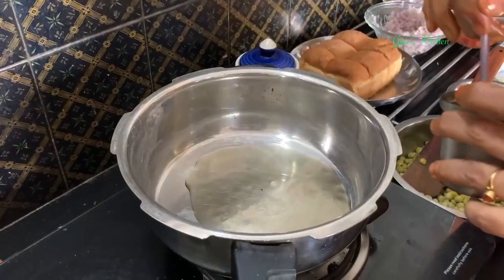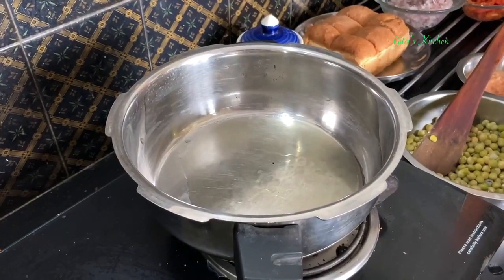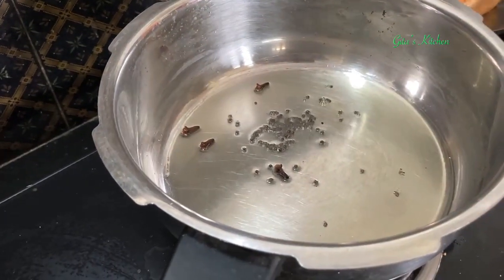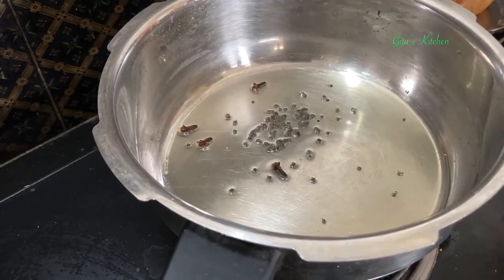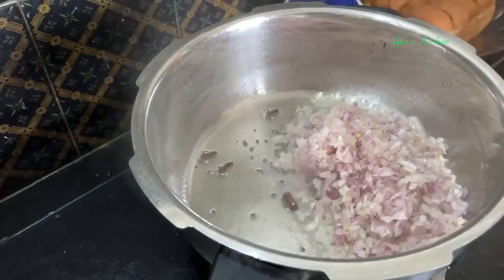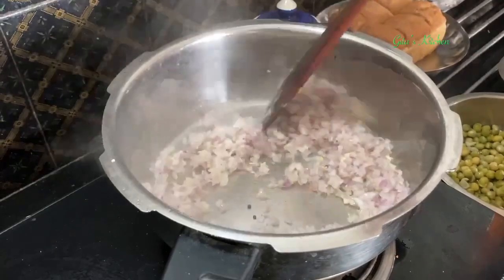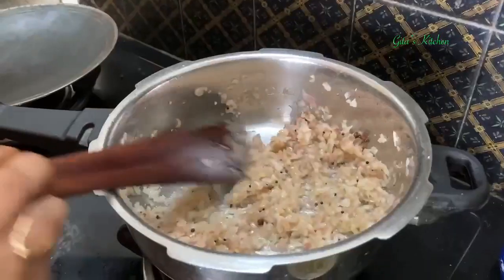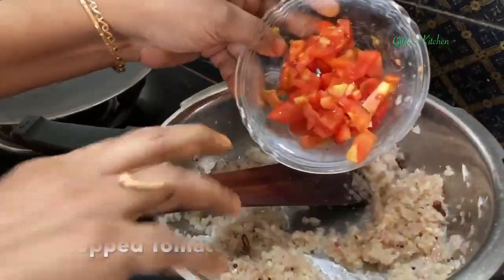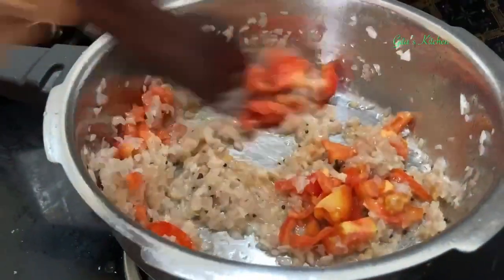Now take about 3 tablespoons of oil in a pan, then add some mustard seeds and a few cloves. Then we will add in the onions. When the onions have changed color, add in the tomatoes and fry that also.